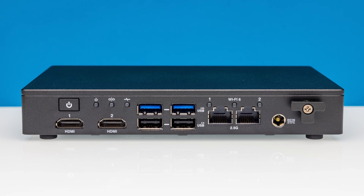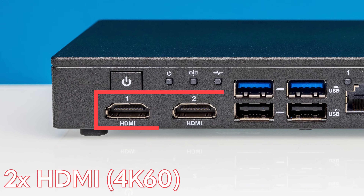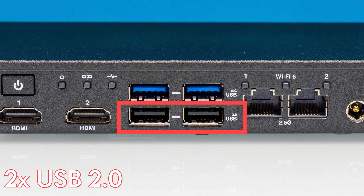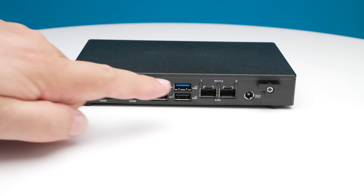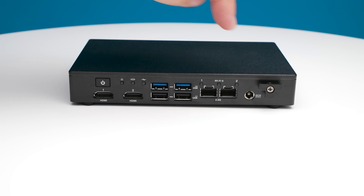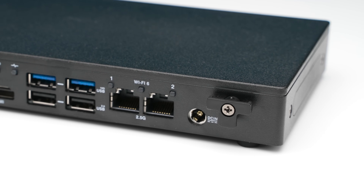One cool thing about this is all the IOs are on the same side. We have a power button, two HDMI outputs that can each do 4K60, and four USB Type-A ports — two are USB 3.2 Gen 2 at 10 gigabit, and two are USB 2 ports, great for keyboards or serial console cables. There are two 2.5 GbE Ethernet ports, so you get dual LAN, which is awesome. There's also a DC input with a little wrap point so you can lock the power adapter on — these are really made for embedded applications.